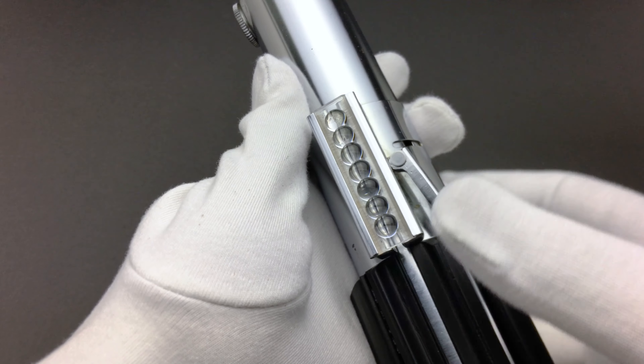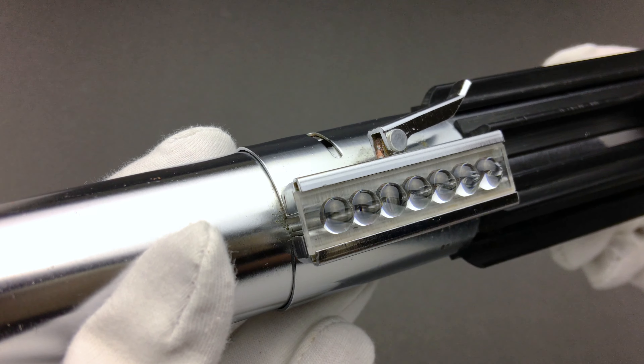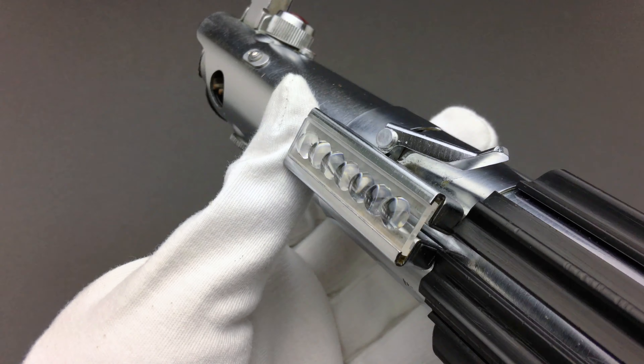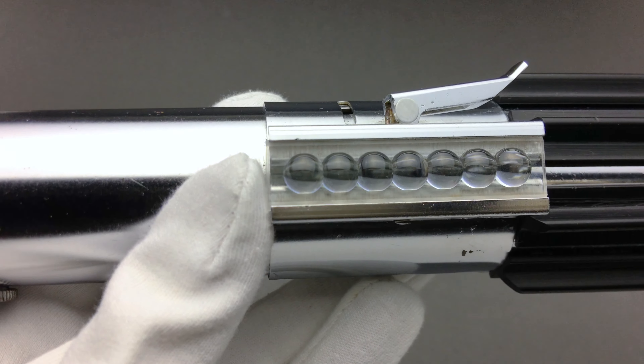This larger-than-usual rivet head I've known about on the real prop for some time, and you can see in one of the reference photos quite distinctly the size of the head is much larger than the Fulmer and even the larger ink-style head. So if the real prop ever surfaces, this detail would be a tell of it being the original.